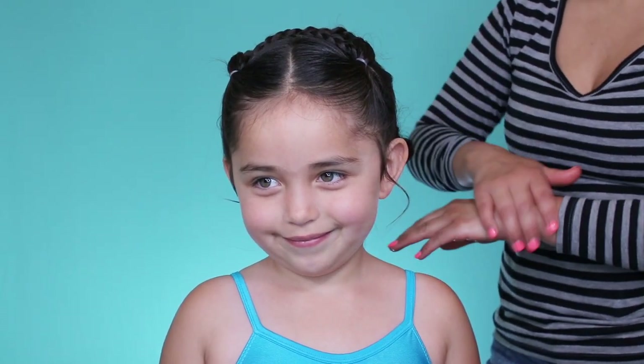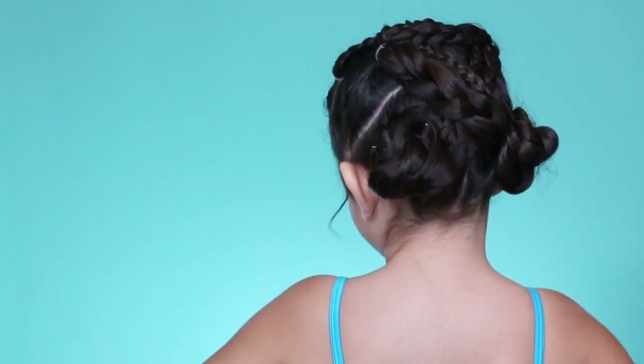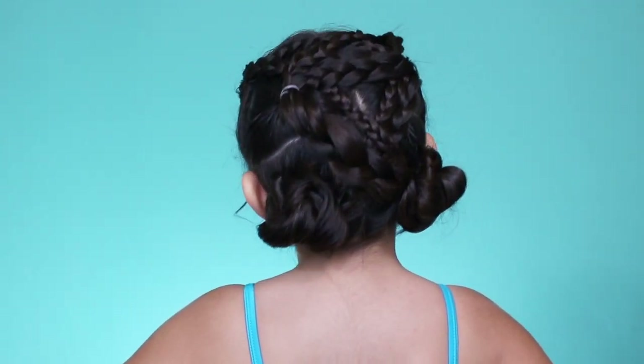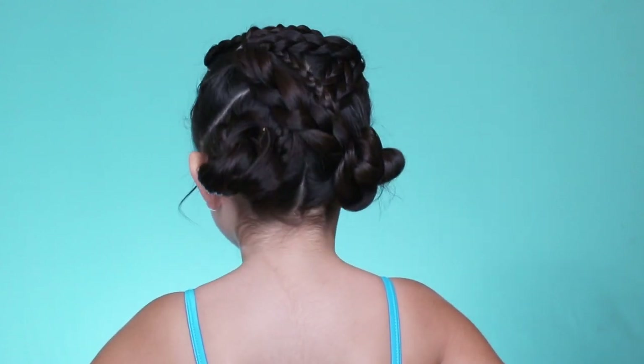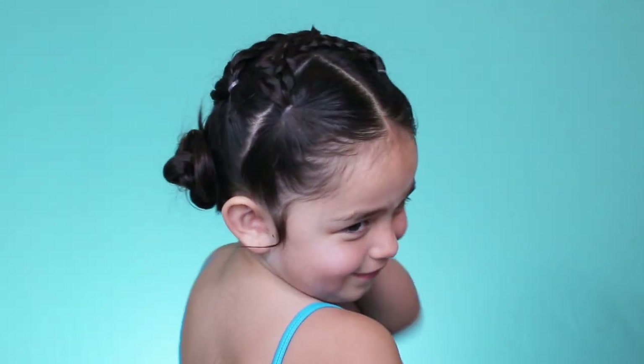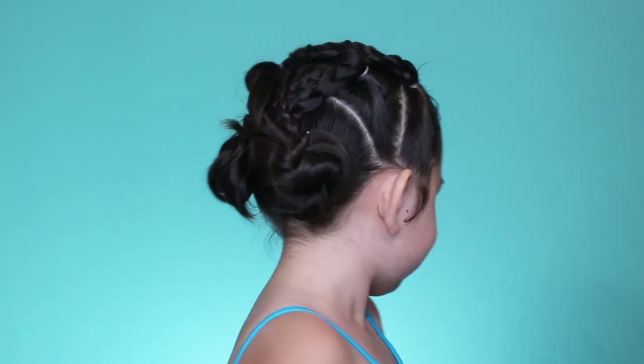Alright guys, this is the final look. I'm going to turn you around, Aubrey, so they can see the back side. I hope you can do this on your kids. Thank you Ariel for requesting this video.